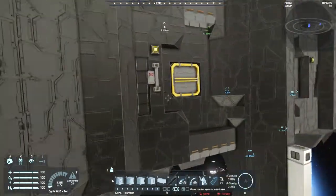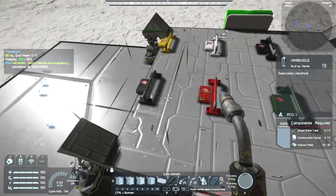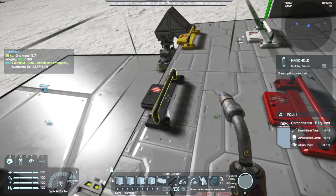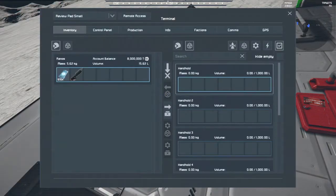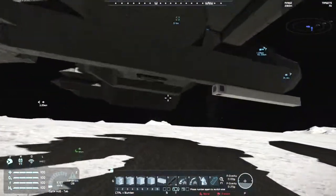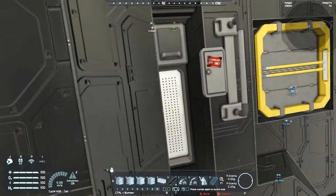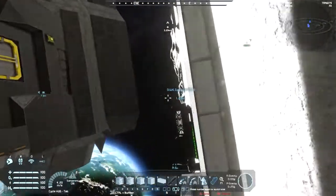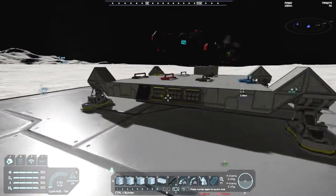So yeah, there's that. As for its build cost, it is four small steel tubes, five construction components, and ten interior plates. I'm guessing that's what it does with the storage - well, the storage thing. It's a thousand litres. He said he added that because he couldn't get rid of the actual storage part of it, which is understandable, because it seems to be coded to be just like a passenger seat, and passenger seats all have a thousand.